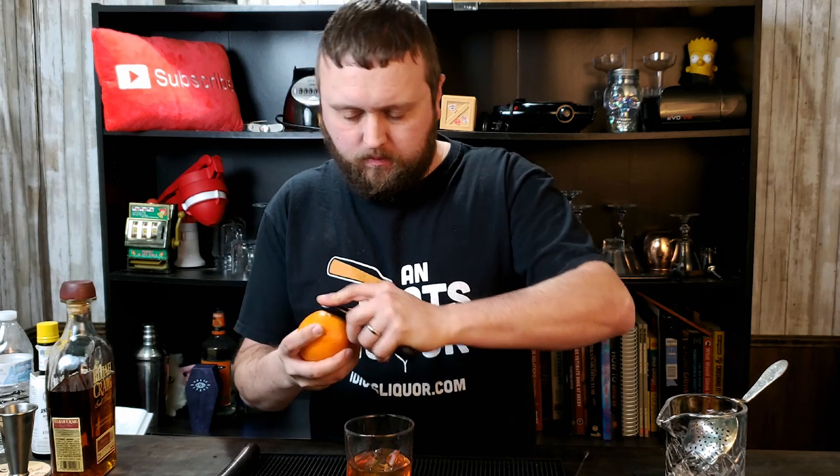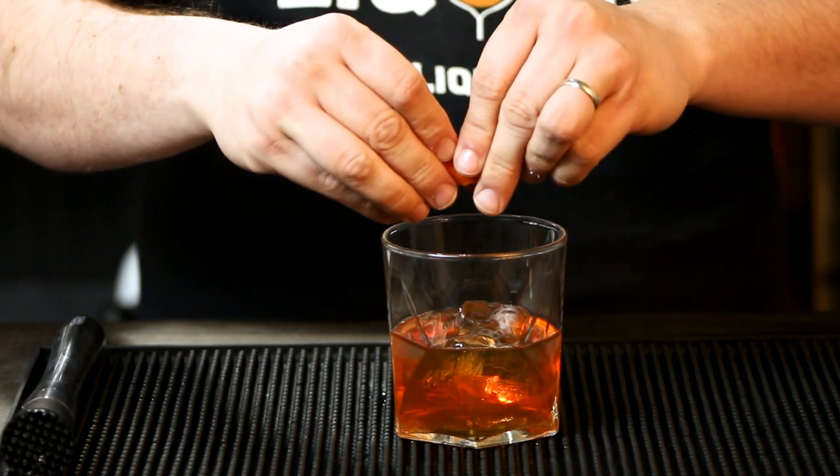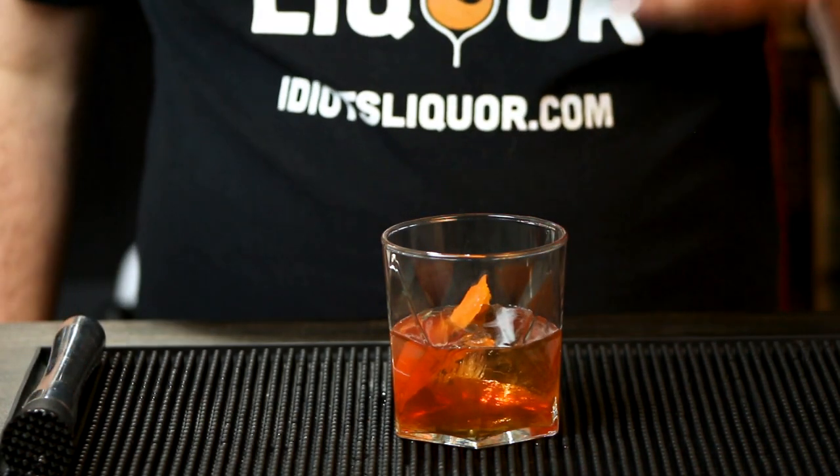Last thing — garnish. I'm going to use some orange. A nice little orange peel. You can squeeze it and express some of those oils from the orange peel into the drink, then just drop it in. That's it — that is the Old Fashioned cocktail.